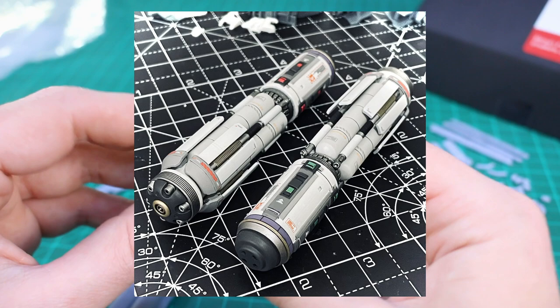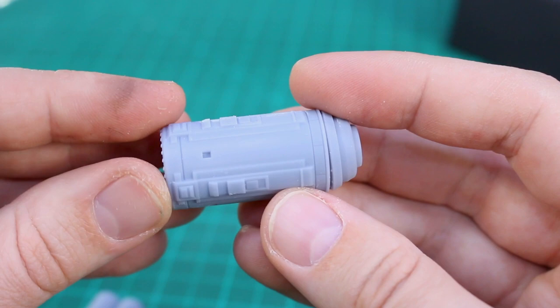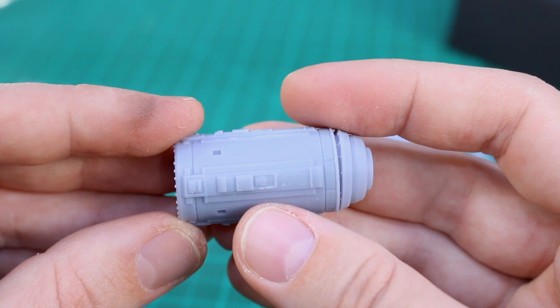I will put a couple of images up on the screen for reference. Hopefully you guys can see just from the parts that with a little bit of cleanup and all the detail on here, these things are going to look really nice. I would recommend you guys check out his Facebook page if you want to pick up a set — you can get in touch with him through there.